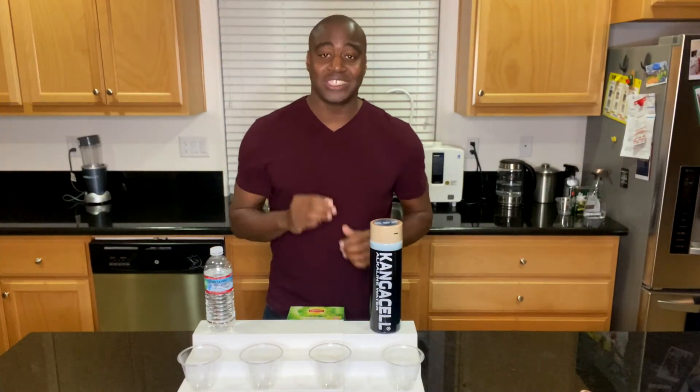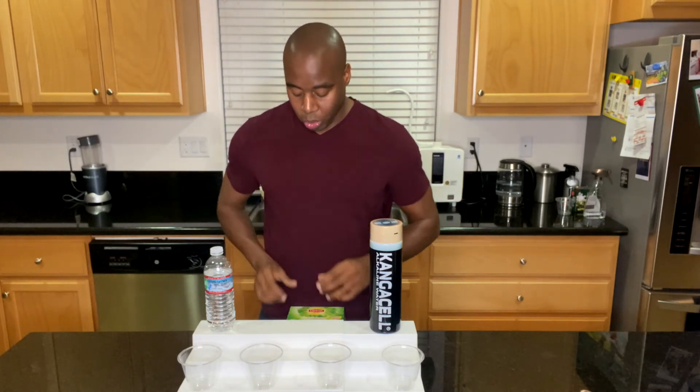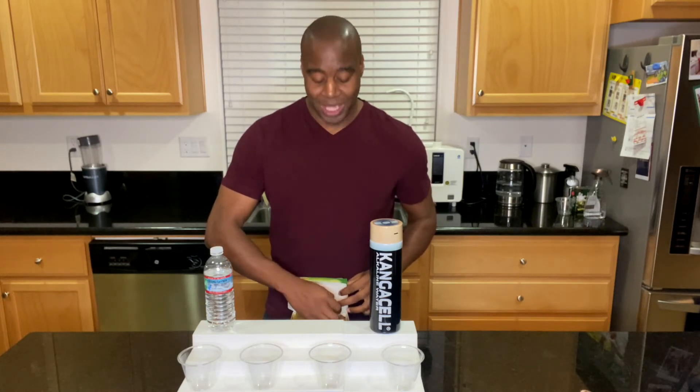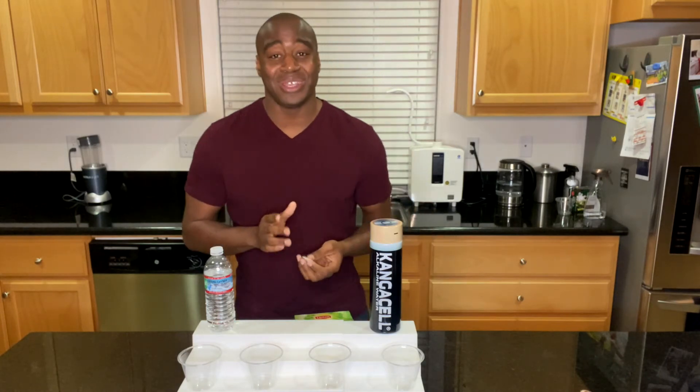On to that third and final test: superior hydration — and this one is my favorite. It's what opened my eyes to how good water can actually be for us. We're going to use a teabag and try to make tea. Here's why: our cells are like this teabag — they're very tight, like a chain-link fence.